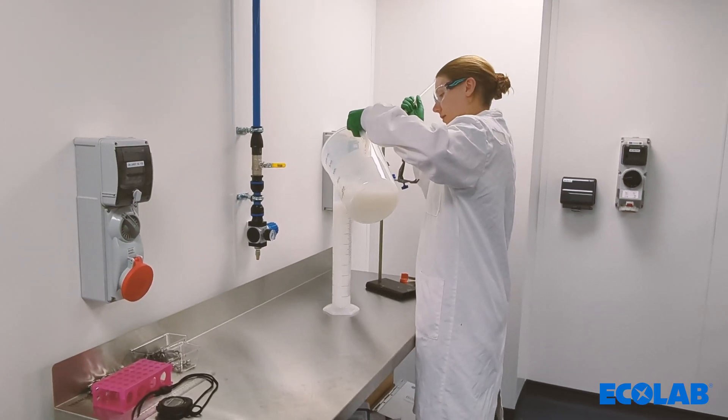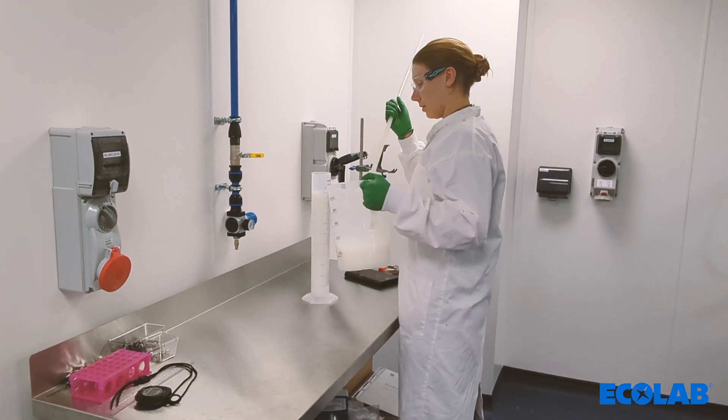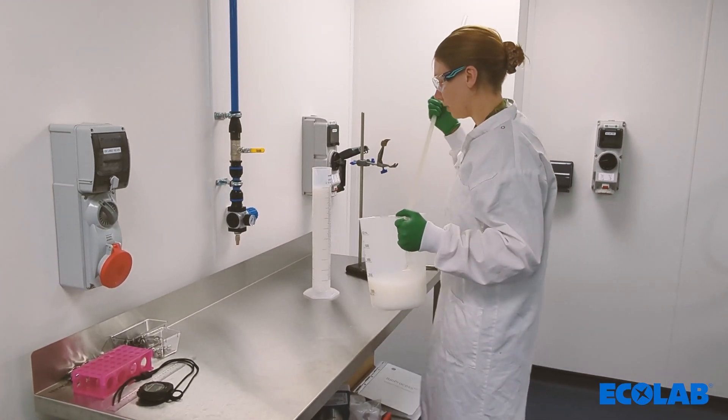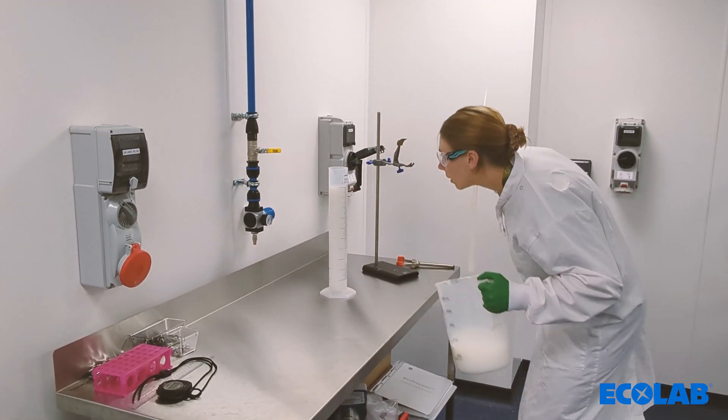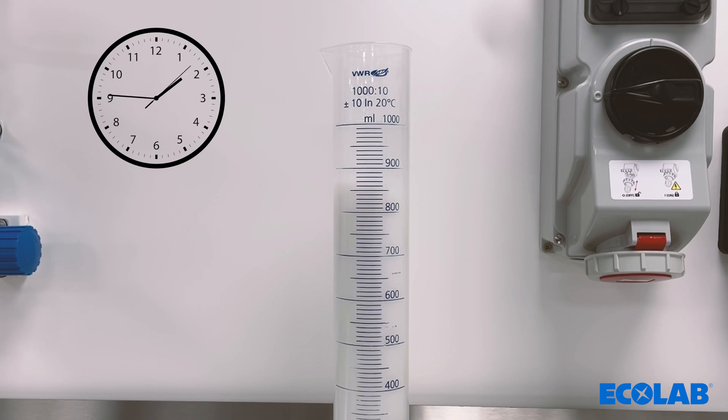Calculating the correct slurry concentration prior to column packing is a crucial step to allow for correct and easy column packing. There are several ways that this can be done, one of which is gravity settling. This is performed by allowing one litre of resin to settle in a measuring cylinder for 24 to 48 hours. A slurry concentration of 50 to 70% is recommended.